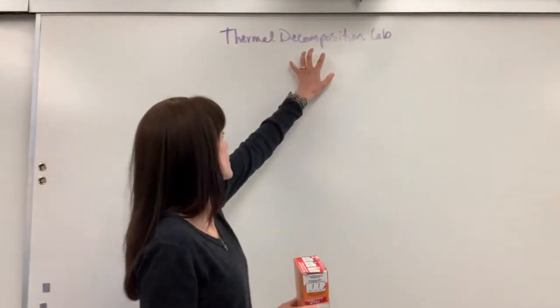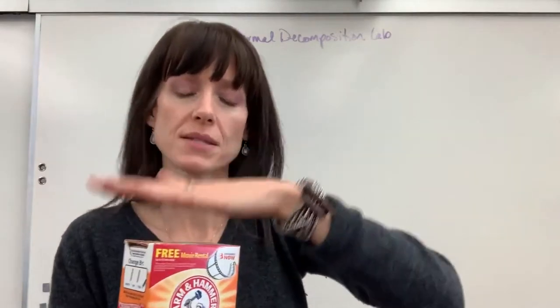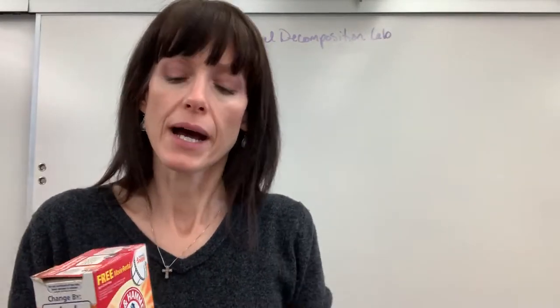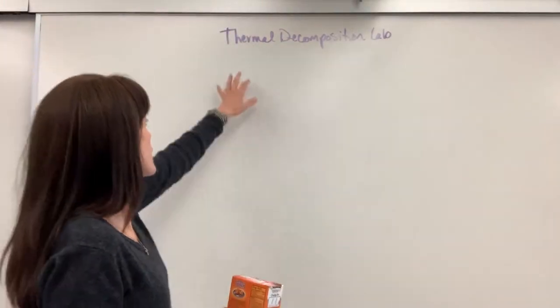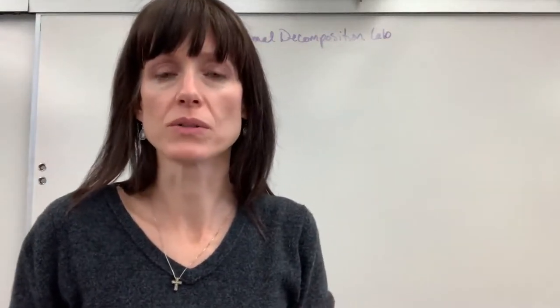So in this decomposition lab, probably one of the most important words is decomposition. This one substance is going to decompose — so this is the only reactant — into multiple products. Some of the products will be gases, and one product will be a solid. 'Thermal' means that we're going to heat it, and that's what makes it decompose.